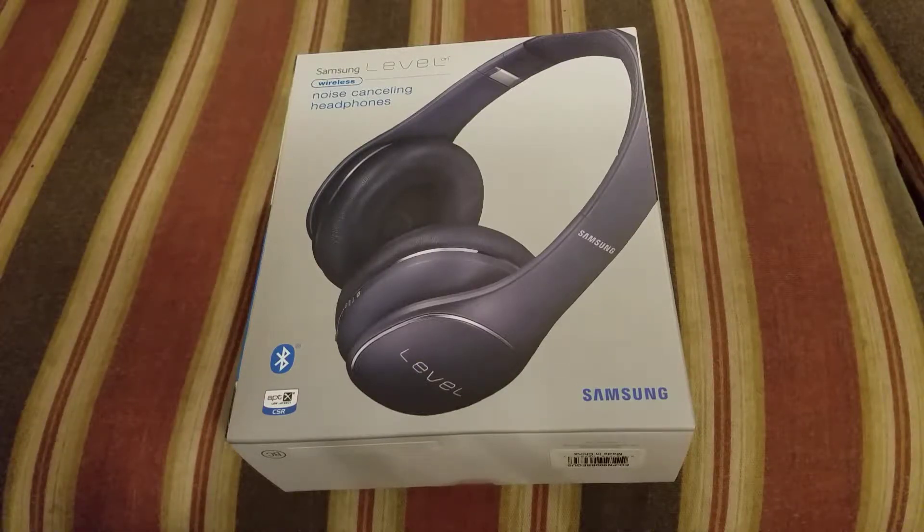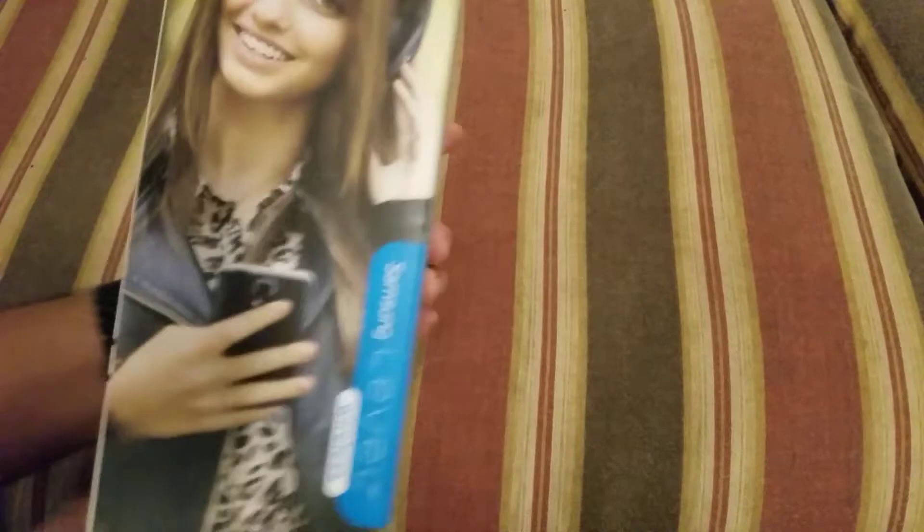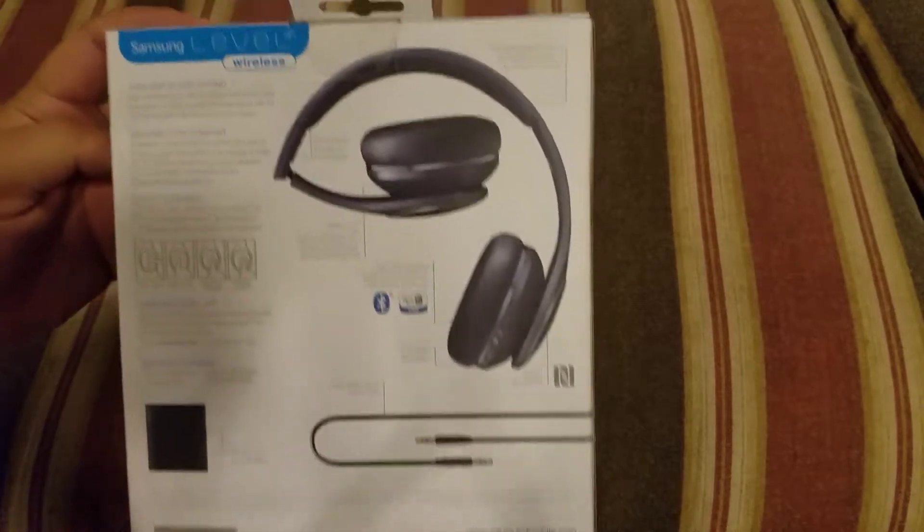I'm sending them back. I got these for a hundred bucks on Groupon. Let me tell you, these things were advertised so well.